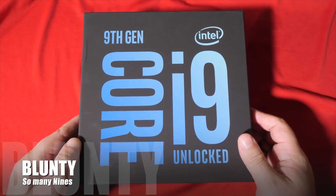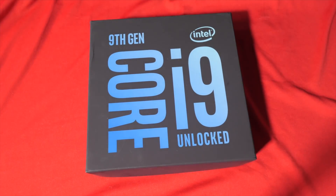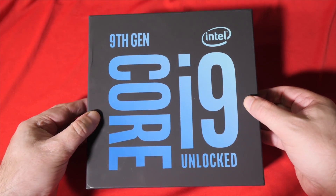Hello again, I am Balonte, and this is the Intel Core i9-9900K. It churns along at 3.6GHz, but turbos up to 5GHz.